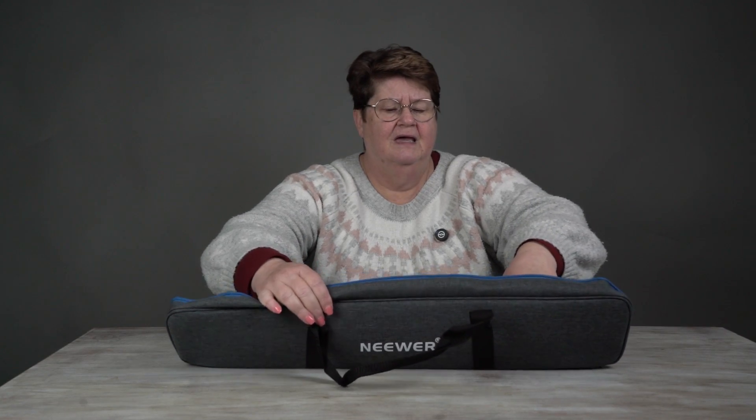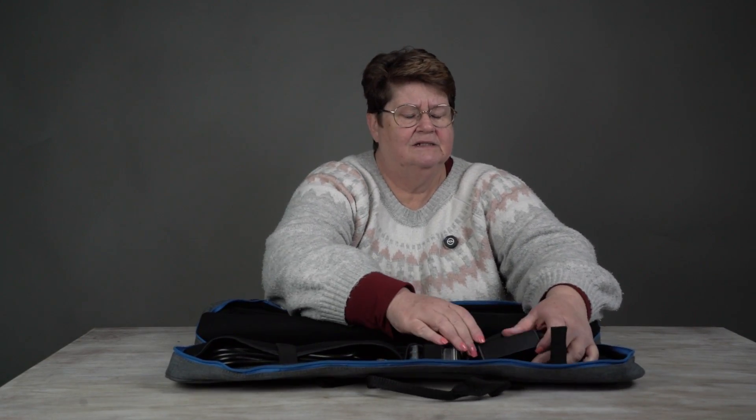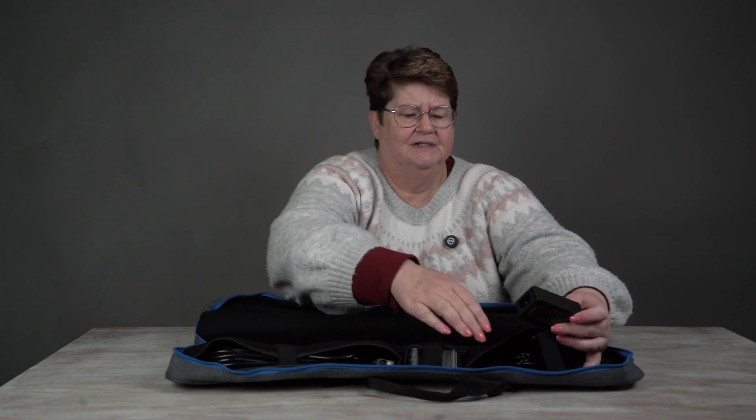So it's got — I don't know if you can see — but it's got these little pouches here, which has got the power adapter and it's Velcro, and the power cord.